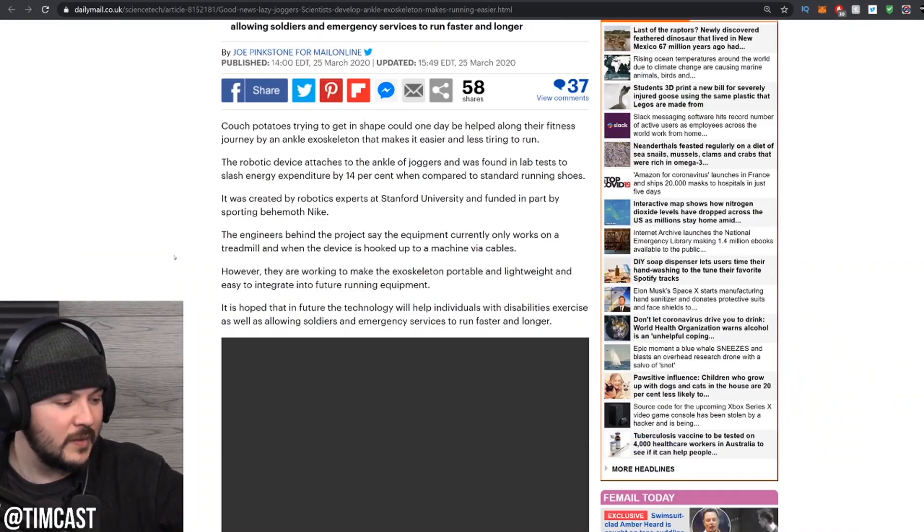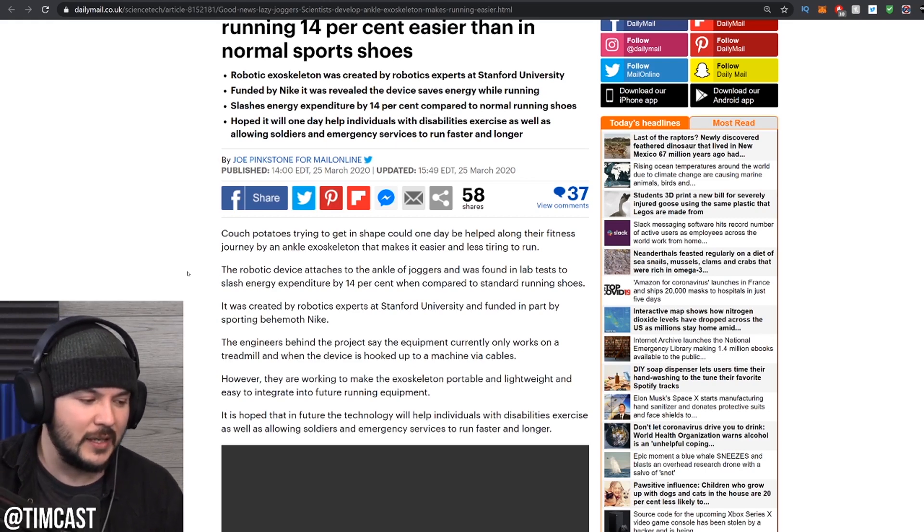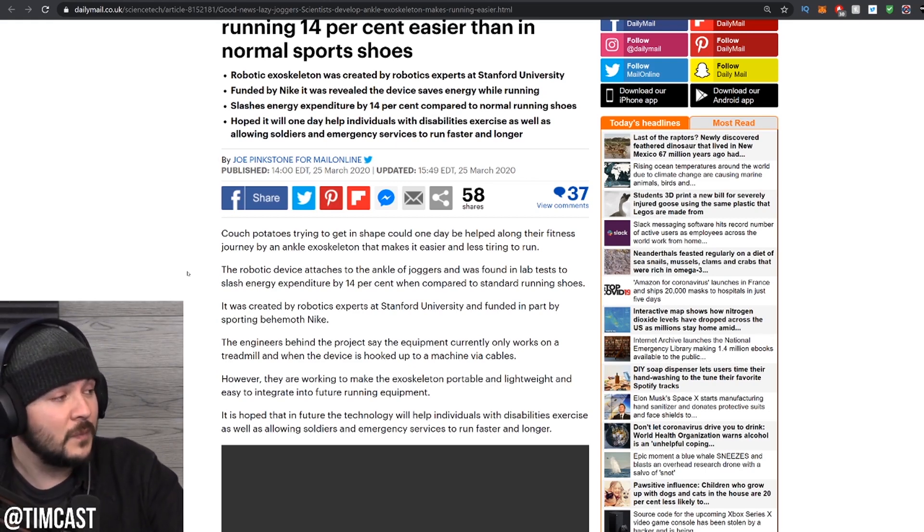Back to the exoskeletons. They say couch potatoes trying to get in shape could one day be helped along their fitness journey by an ankle exoskeleton that makes it easier and less tiring to run. I'm gonna stop you right there — if you don't like running, don't do it. You've gotta develop good habits. No one's gonna run with these if they don't like running. If you don't like running, you're not gonna run. Ever.